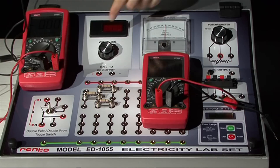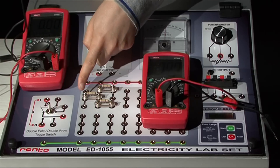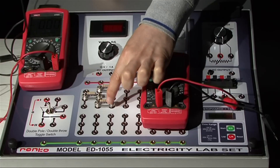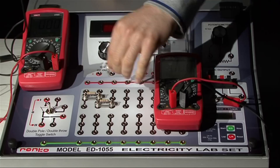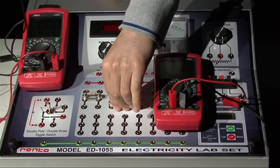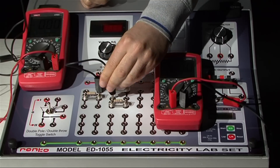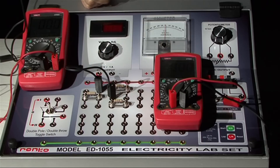Now you can test Kirchhoff's law. Measure the total current in the circuit and the potential difference across the parallel resistors. Before that, rearrange the resistors to connect the multimeters appropriately — the circuit itself will not change. These two resistors are still in parallel, and this combination is still in series with the first one.